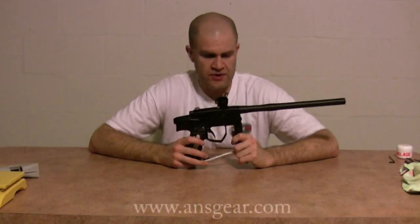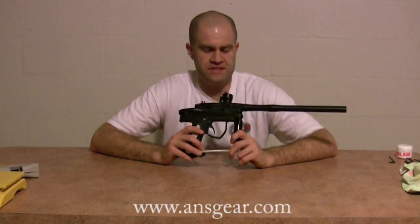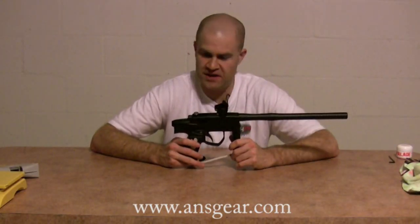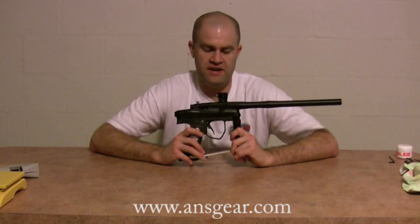Hey, it's Mike from TechPB, and we're going to do the review on the Infinity Legend. I know it took me a little while to get to this gun, but we finally got to it. And Brian, not a moment too soon, because they're on closeout for $350 over on Infinity's website. So let's go ahead and jump right into the maintenance of it, take it out and do an efficiency test, and then we'll come back in and do a conclusion.